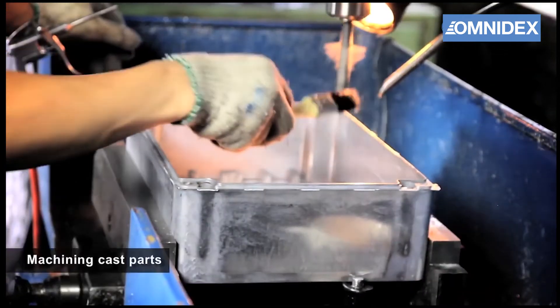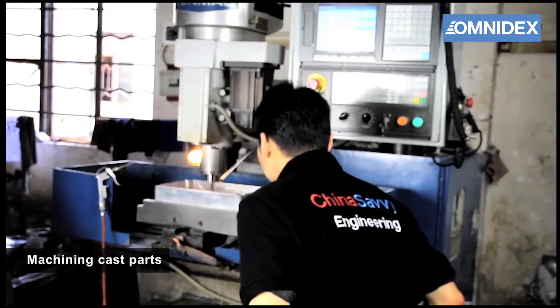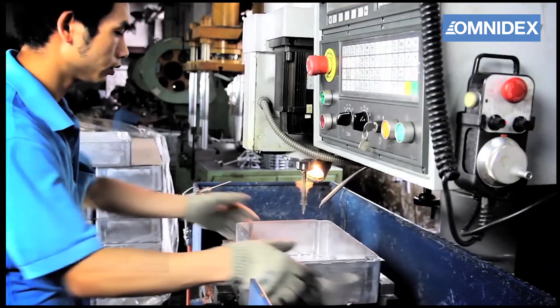The raw castings can then be further machined to produce the desired details and finishes. This is done by a highly skilled crew supervised by our engineers.